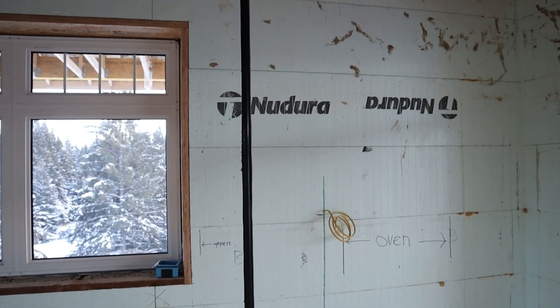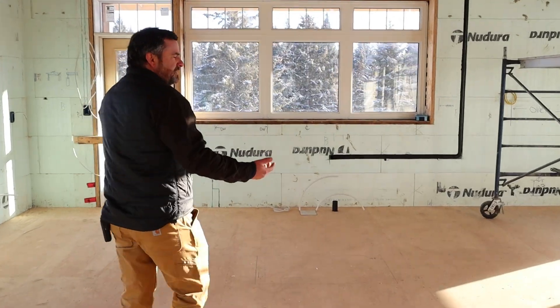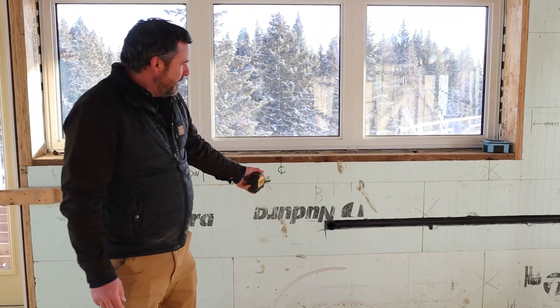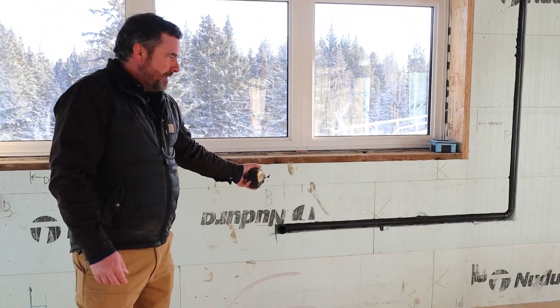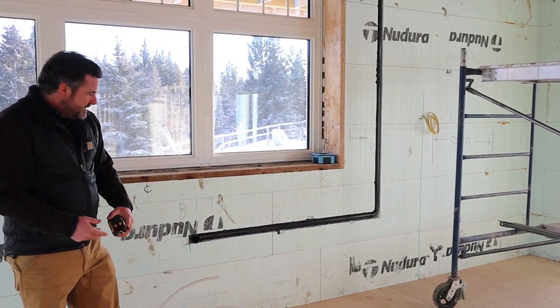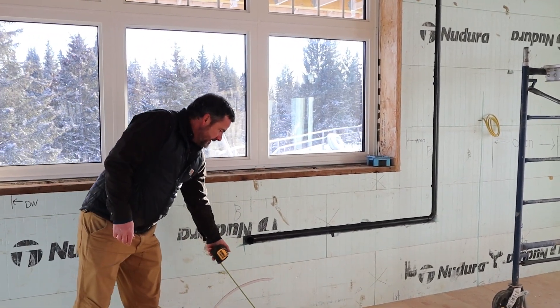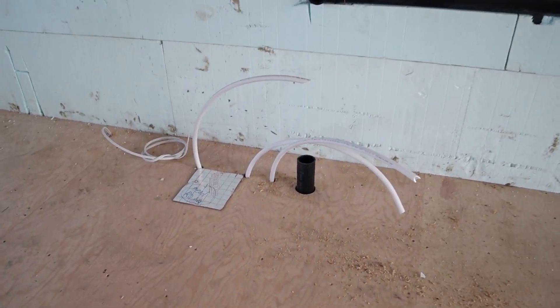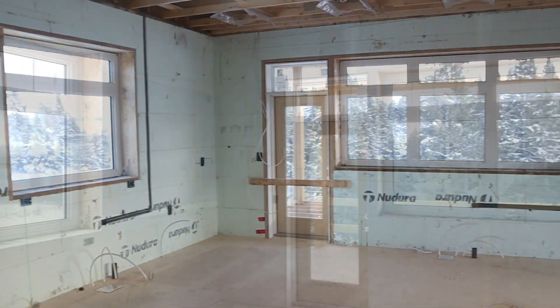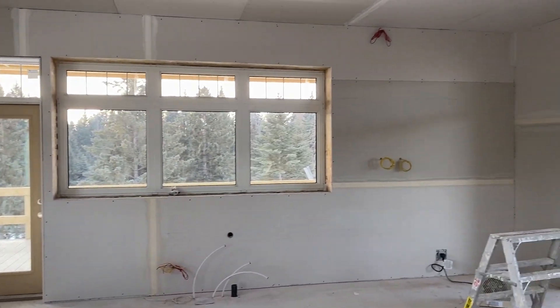Over here you'll see some venting. Plumbing is always a question — how do you do plumbing? We have a sink here on an exterior wall. That's our vent, which is common. You would never run a drain or water lines in an exterior wall anyway. So here's the drain and our water lines come up through the floor. That's really the most plumbing you'll typically see in ICF. It's not a big deal.